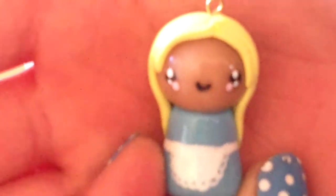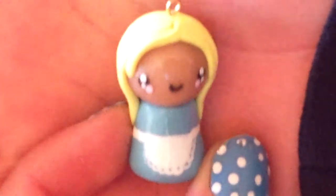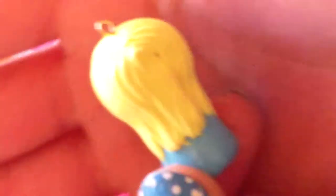The first charm I have for you guys is this Alice in Wonderland chibi and I really love how this turned out. It's just a really plain Alice in Wonderland chibi.